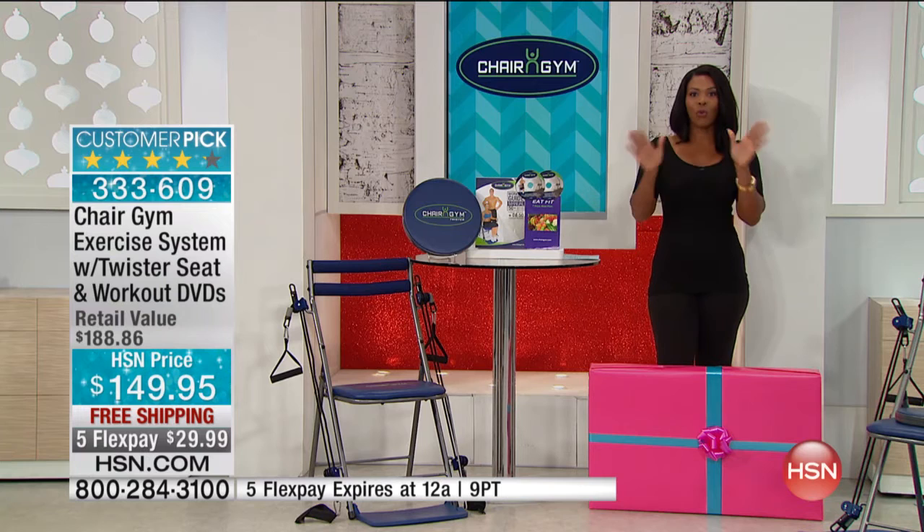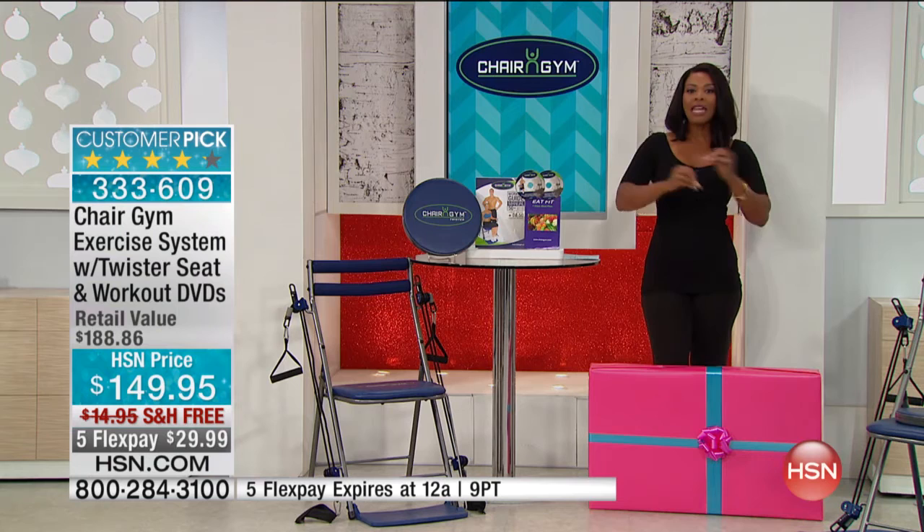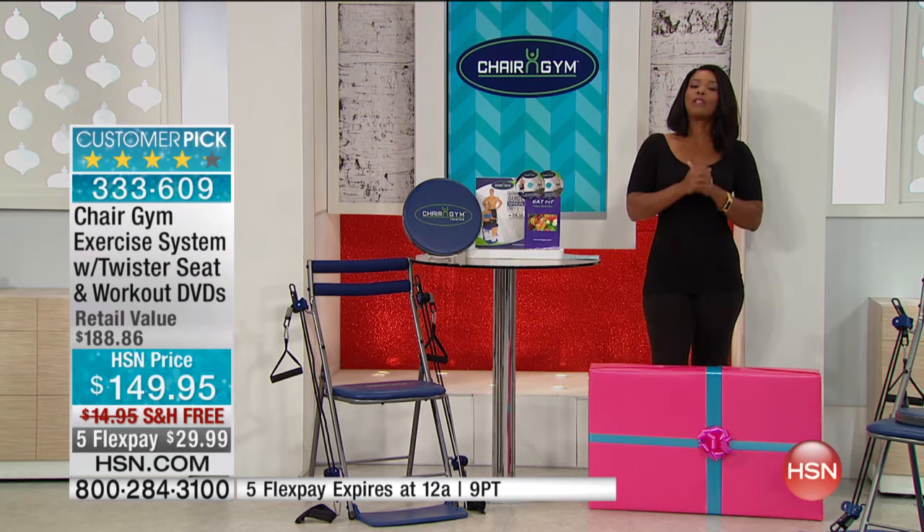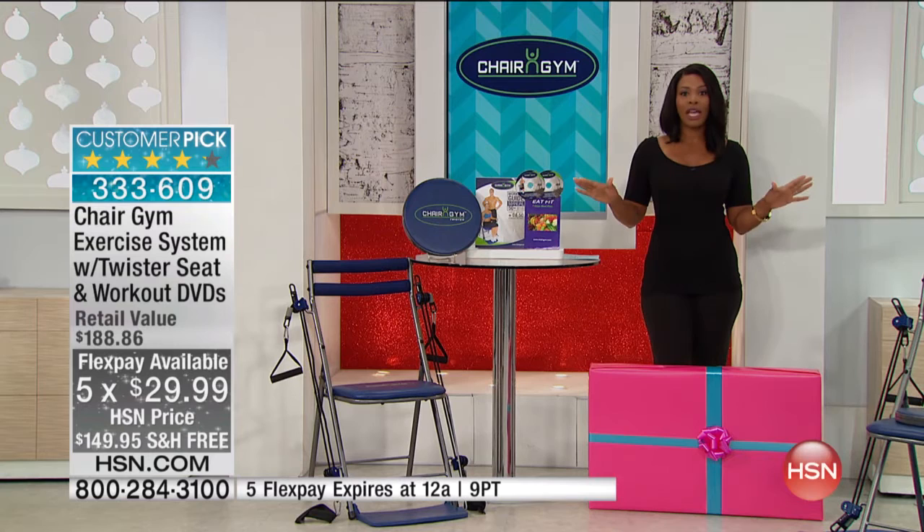Our price is about $40 less than if you were to purchase everything at retail — that's a big savings. There's also free shipping, almost a $15 savings there. And you have five flex pay, but the five flex is only good for today — it will expire tonight at midnight. This is your time to go ahead and do it.